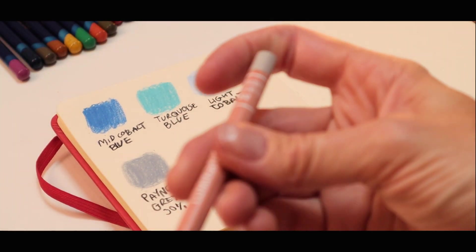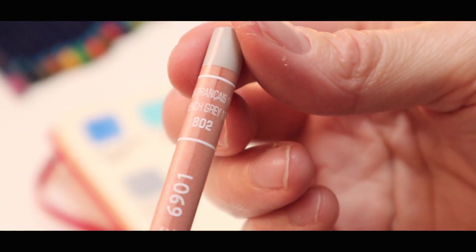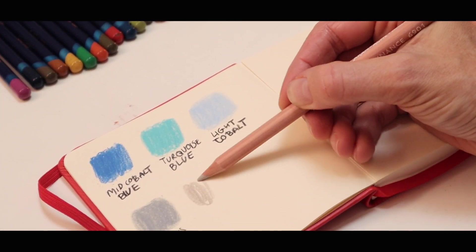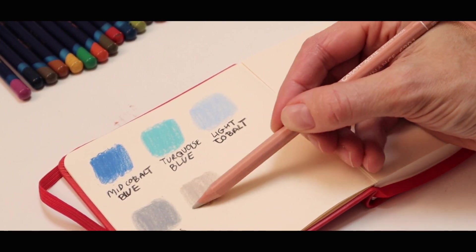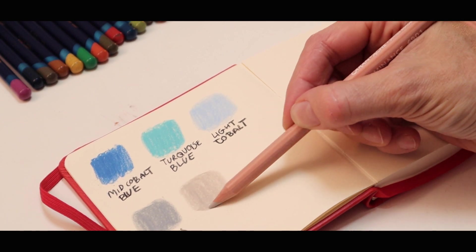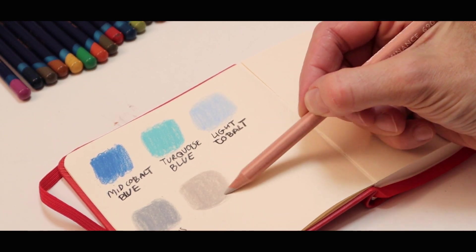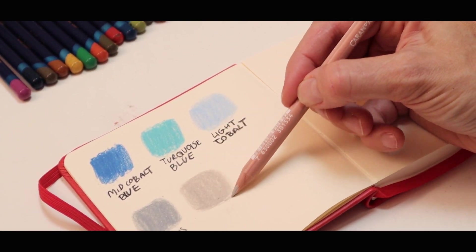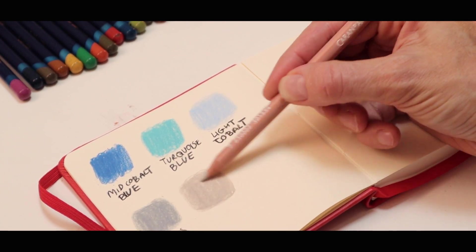Next one we're going to put next to it is French Grey 10%. Just a little bit slightly warmer, this grey — looks like it's got a bit of red in it which makes it a bit warmer and softer. We like that colour though — very nice. It feels quite creamy. I'm excited to use that actually.